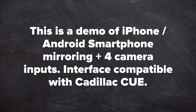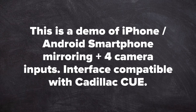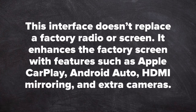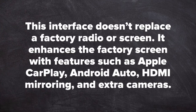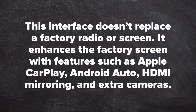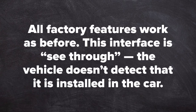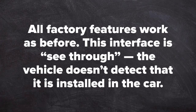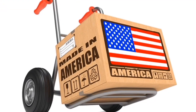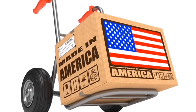This is a demo of iPhone and Android smartphone mirroring plus four camera inputs. This interface is compatible with Cadillac CUE. This interface does not replace a factory radio or screen — it enhances the factory screen with features such as Apple CarPlay, Android Auto, HDMI mirroring, and extra cameras. All factory features work as before. This interface is see-through; the vehicle does not detect that it is installed in the car. This product is 100% designed and manufactured in the USA. Please support American jobs.